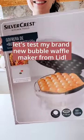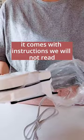Let's test my brand new bubble waffle maker from Lidl. It comes with instructions we will not read at the moment. I cleaned it up and let it preheat while I worked on my batter.